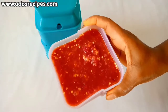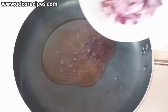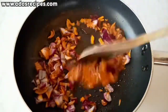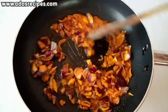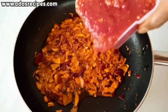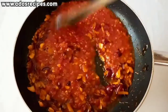This is the blended tomatoes. The next step is to heat up your pan, pour in some vegetable oil and palm oil, then add chopped onions and stir for two to three minutes. Then add the blended pepper and tomatoes and stir for two to three minutes.